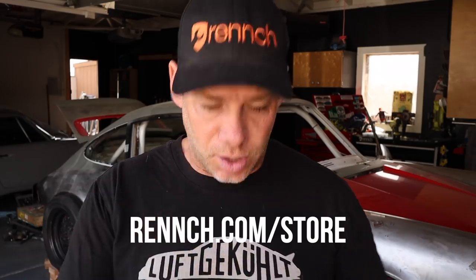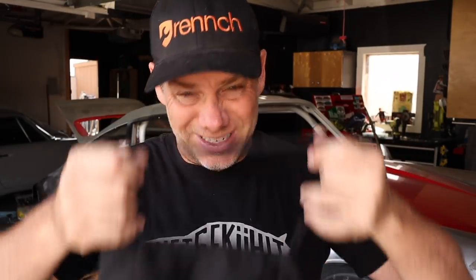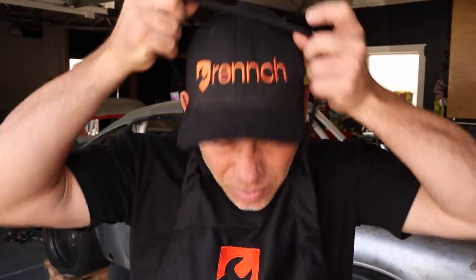Before I fully get into today's episode, I wanted to show you something cool that just came in. I put a whole bunch of new products on the wrench.com store at wrench.com/store, including this cool apron. If you want to represent the brand, keep your t-shirt safe, and have a place for your tools, this apron is a great place to do it. It's pretty inexpensive — I think it's like 25 bucks — and you too can own a little bit of Wrench.